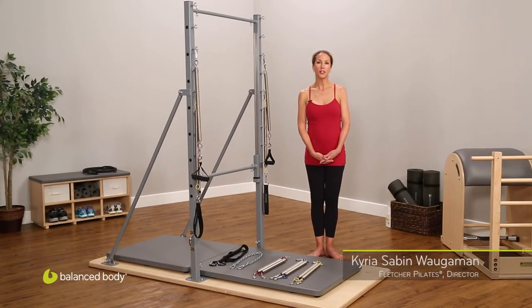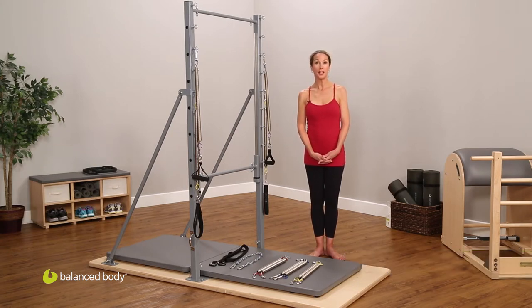Hello, I'm Kyria, and I direct Fletcher Pilates International, the Fletcher lineage of the Pilates Method. I'm here to introduce the Guillotine Tower, which is a wonderful piece of equipment.